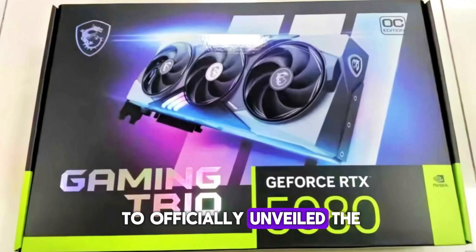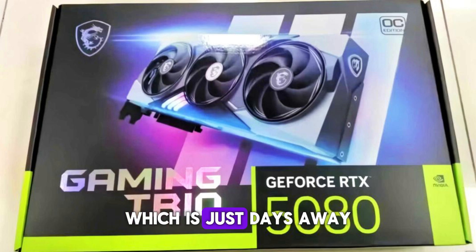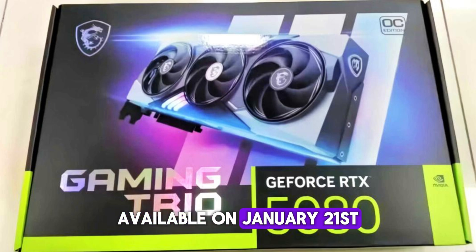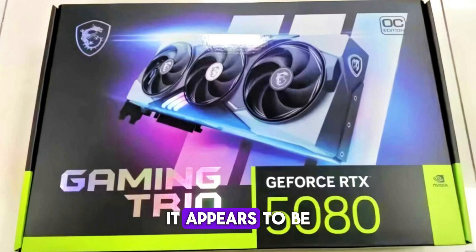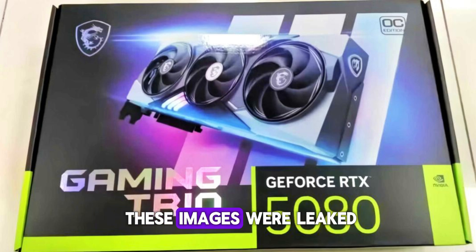NVIDIA is set to officially unveil the RTX 5080 at CES 2025, which is just days away. The card is anticipated to become available on January 21st, and it appears to be already shipping to distributors, which likely explains how these images were leaked.